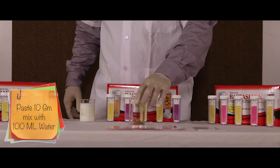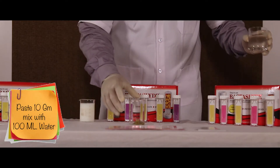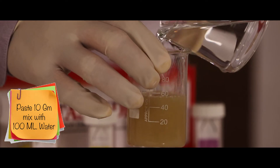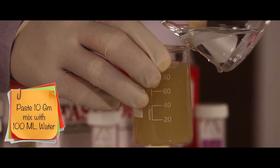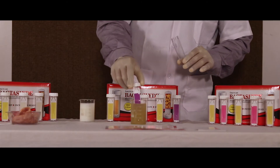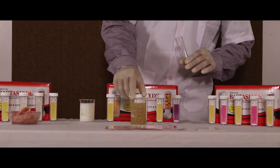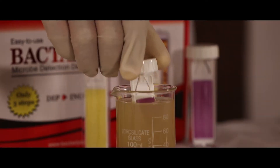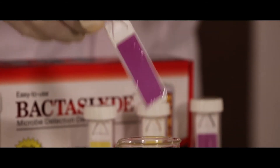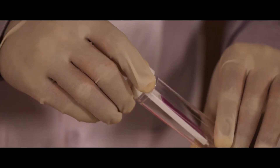For paste, take 10 grams of sample and dilute using 100 ml of sterilized water. Unscrew the slide and place it in the sample solution for 30 seconds. Gently shake off the excess and then screw the slide back in the tube. Allow it to incubate for 18 to 24 hours at room temperature.